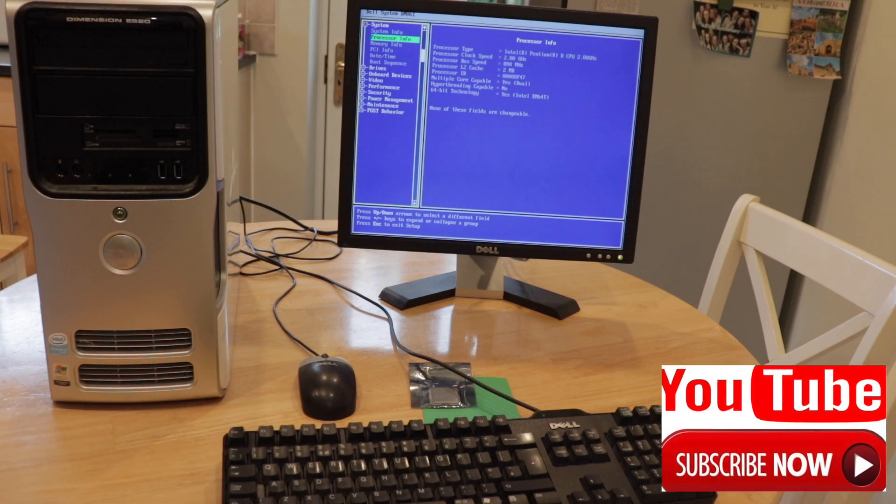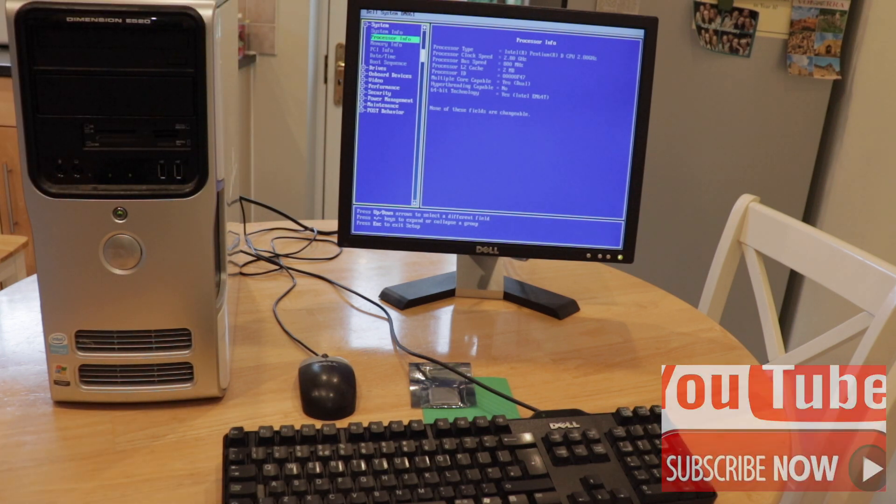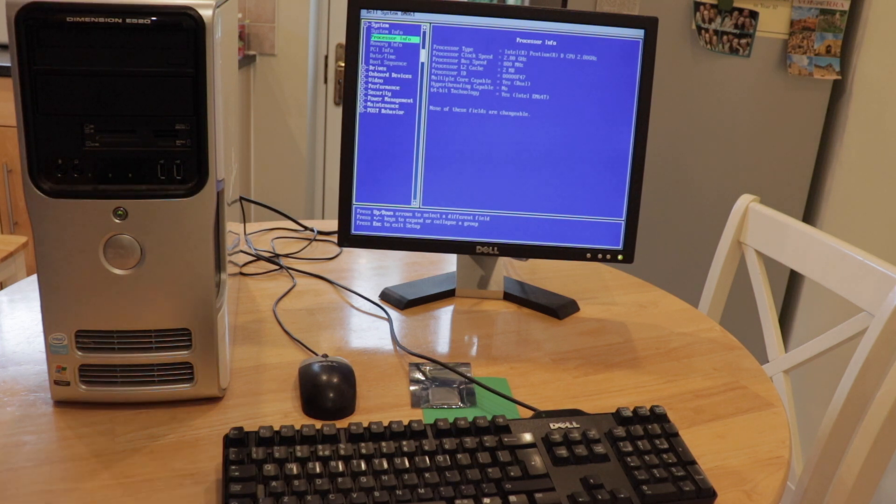Hey YouTube, how are you doing? Just another interesting little video this one. This is a very old Dell Dimension E520 and it's got a Pentium Duo 2.8 gigahertz, and what I'm going to try and do with this one is see whether or not I can put a Xeon chip into the motherboard.